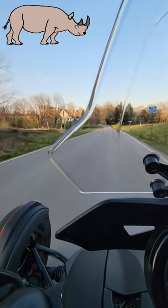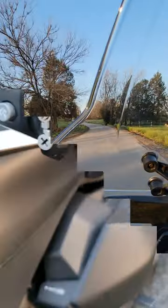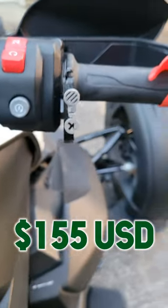What's up everybody, Rhino here and today I am doing another product review. I finally broke down and got an Atlas Throttle Lock.